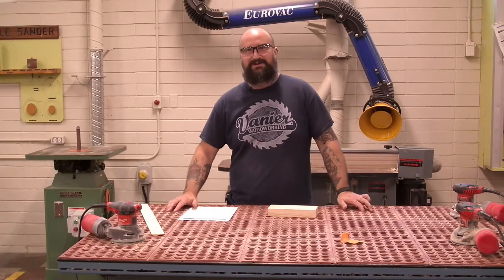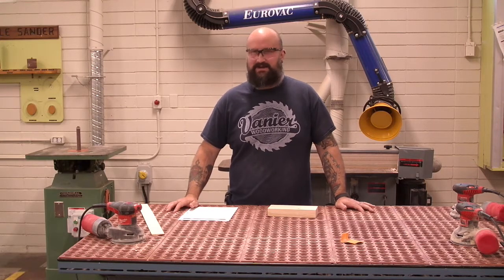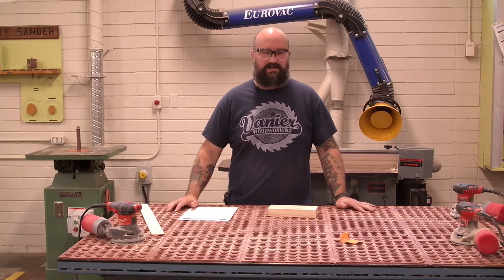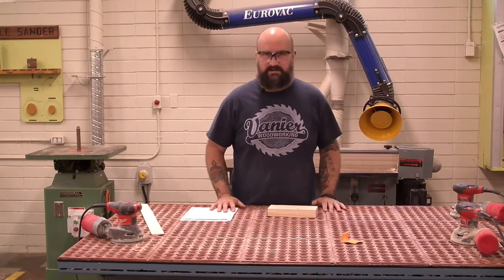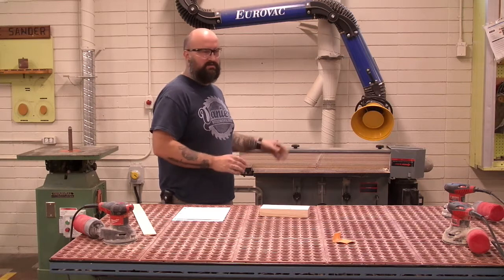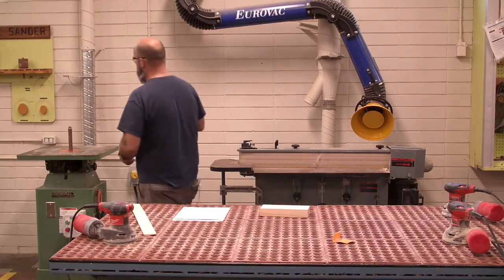Hello and welcome back to the Vanier Woodshop. My name is Mr. Dakinowicz and today we're going to talk about the sanders that we have in our shop. The three main stations where we do sanding are our downdraft table with our random orbital sanders, we also have a nice edge sander, and we're going to start over here with our spindle sander.